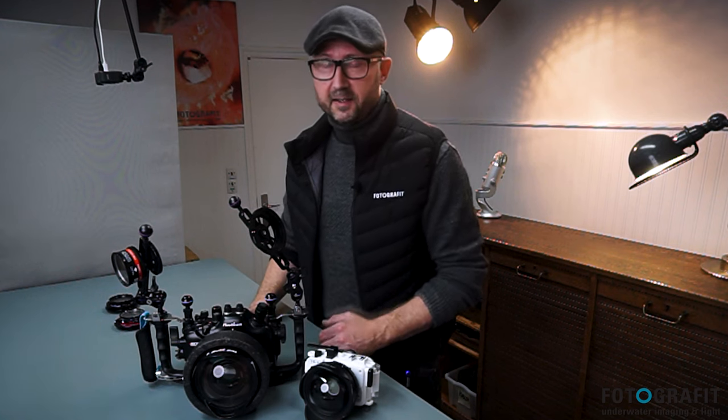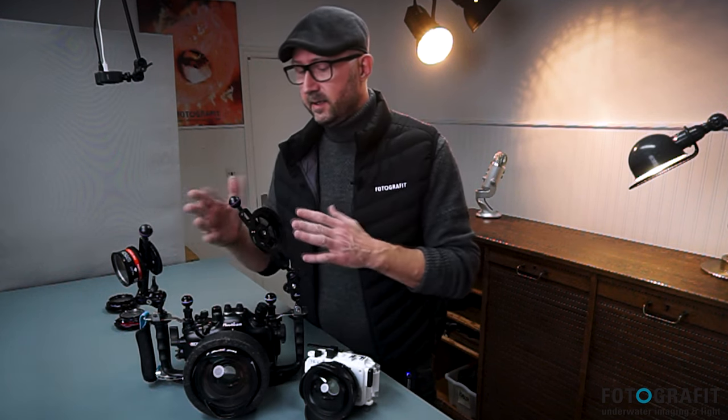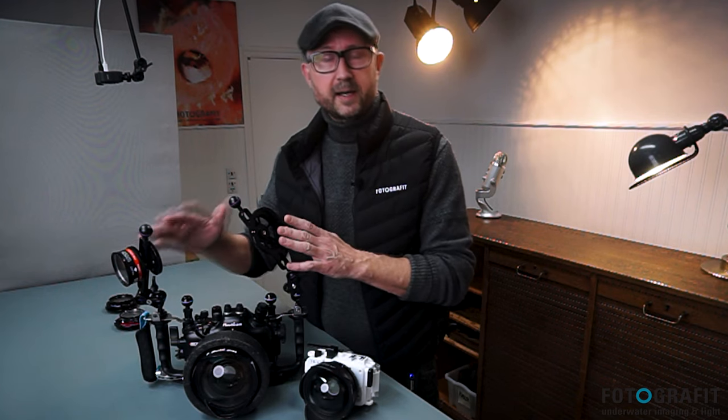I'm going to be showing you the two that I sell on the bayonet system, which are the AOI and the Nauticam.